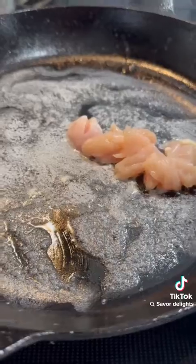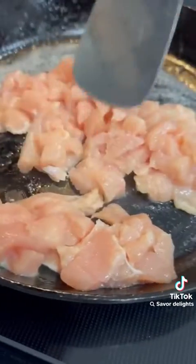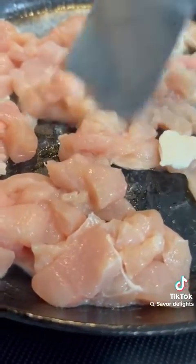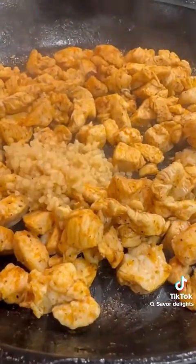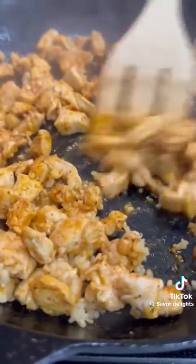While those are cooking, melt a couple tablespoons of butter over medium heat and cube up a pound of chicken, making sure to remove any weird spots. Season that with the seasonings listed below and let it cook until it's nice and golden brown, then lower the heat and throw in your minced garlic.